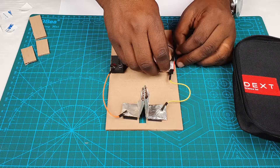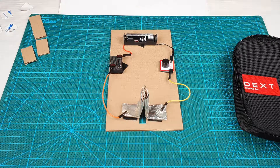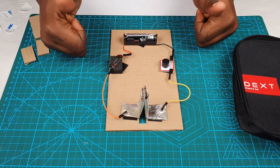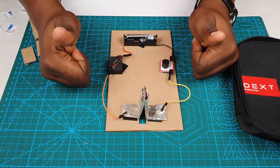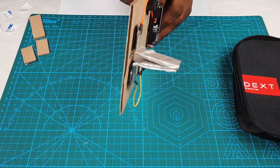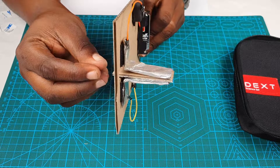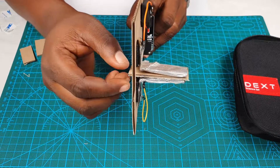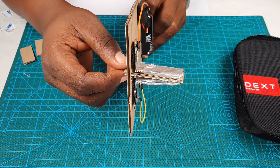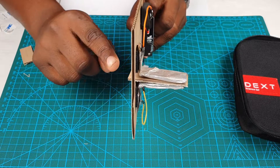Good, so now we have a system. When we close our switch the buzzer should sound — excellent! And when we place our non-conductor in between, the sound should stop. We remove our non-conductor and the sound goes on. When the door is closed, the non-conductor comes in between the two conductors and the circuit stops; when the door is opened, the system goes on like that. Excellent — our system works!